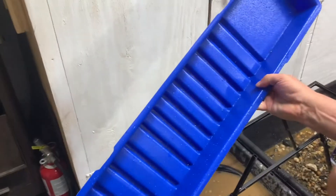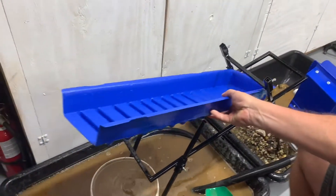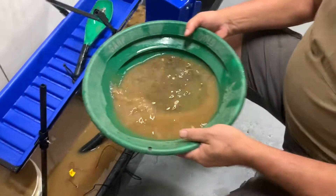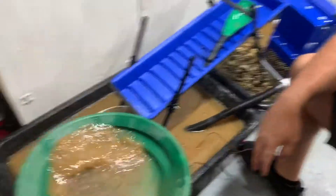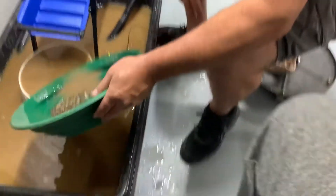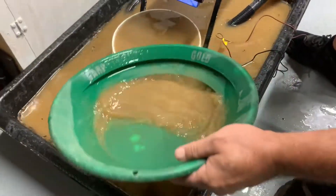That's clean — and that's me doing it in the garage trying not to make a mess. Could do it a lot quicker outside. Everything we got is now right in here. Let's shake this down a little bit. I'm not really going to pan it all the way down because if you're thinking about buying a high banker, you've surely got panning down.